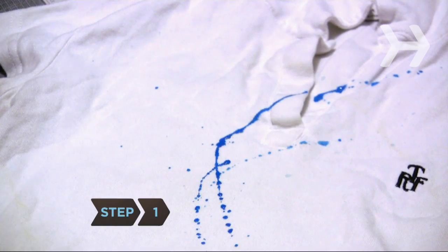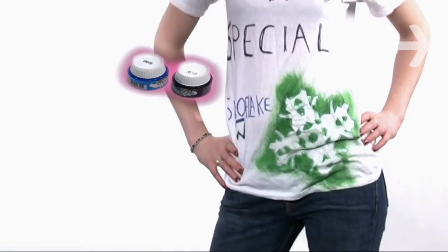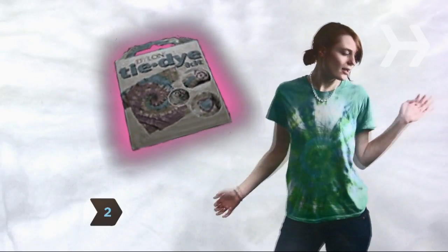Step 1. Channel your inner Jackson Pollock by splattering on some fabric paint. You could also design a picture or write your own message to the world. Step 2. Tie-dye it. This 60's fad never goes out of style.